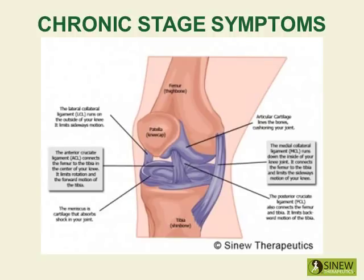During the chronic stage, it is very important to break up remaining accumulations of blood and fluids and increase circulation and blood supply to the damaged tissues. By increasing circulation and blood flow in the knee, then pain and stiffness is relieved, and the tendons and ligaments can strengthen to restore stability.